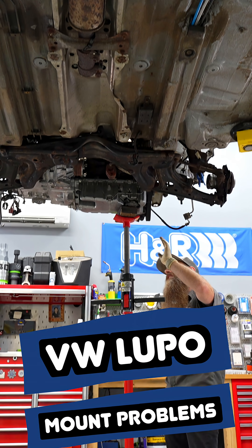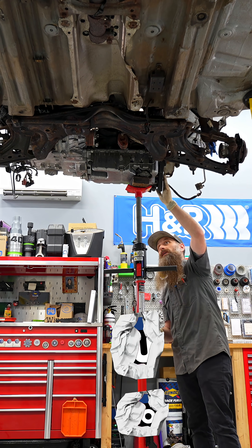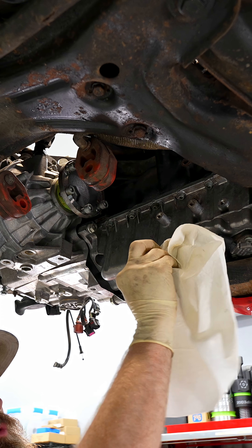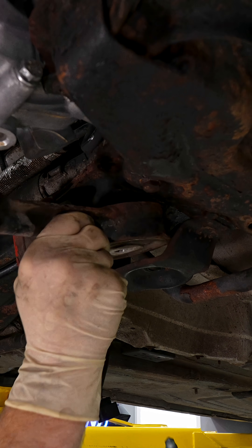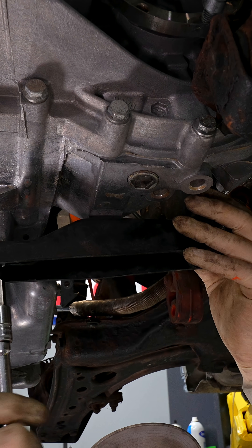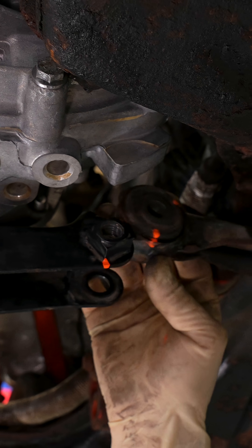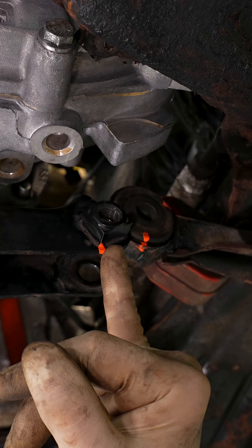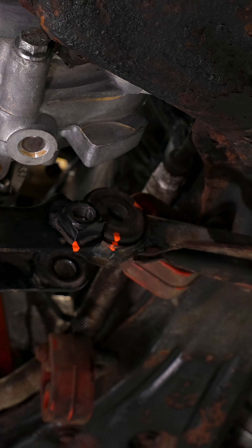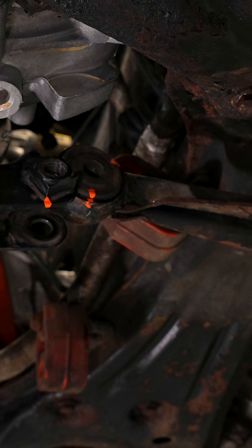Looking at this, this is clearly not exactly where the engine needs to be. We're probably pushed a little too far back on the passenger side. We need to deal with our pendulum mount or our dog bone mount — this was bolted to the Lupo transmission. The height difference between the front mount point and the back mount point might be too big, but what we're left with is a gap of about an inch.